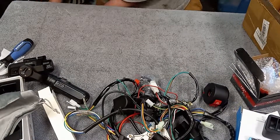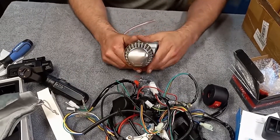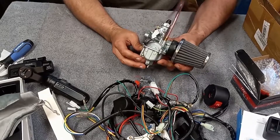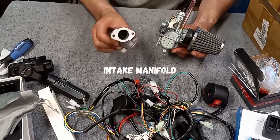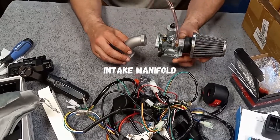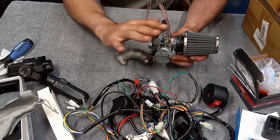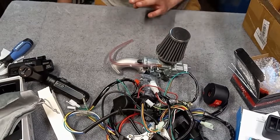Next thing: we got a cone-style air filter and a whole new carburetor — way better than the setup that's on there. It came with the L-bracket to mount it to the engine. So this carburetor is a way better upgrade for that machine. Just wanted to show you guys what we had gotten for that.